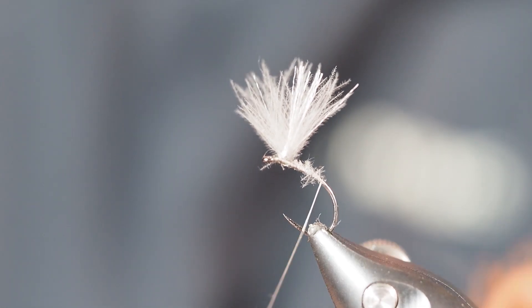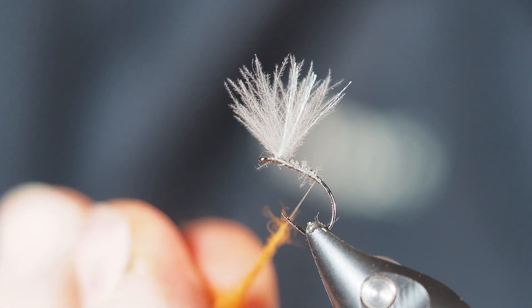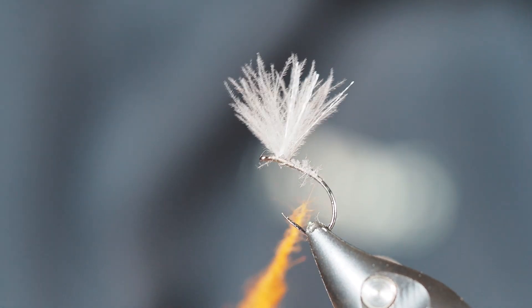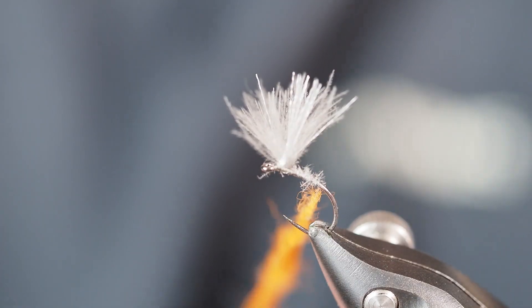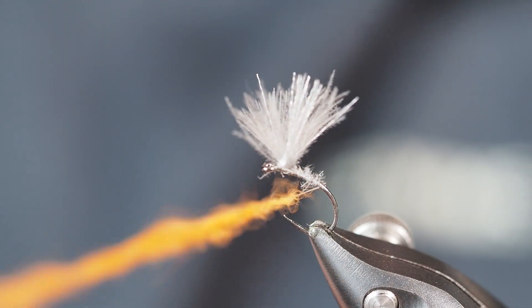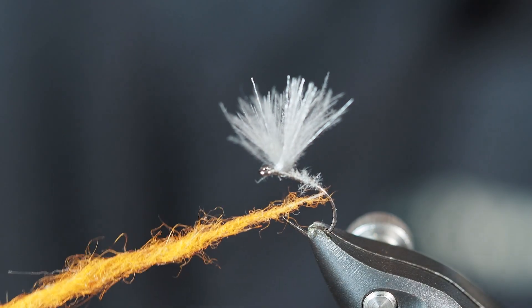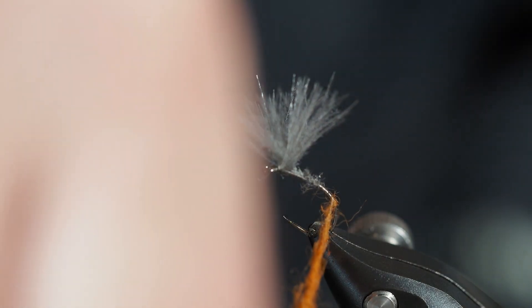Once that's squared away, I'll turn my vise a little bit and finger dub this. I've mixed together some orange with some burnt orange, which gives it a slightly darker feel. I'll pull the dubbing down a little bit to expose some bare thread, which lets me travel down the shank without getting any dubbing on it until I get back down to where I want this fly to start — right about in this vicinity here.